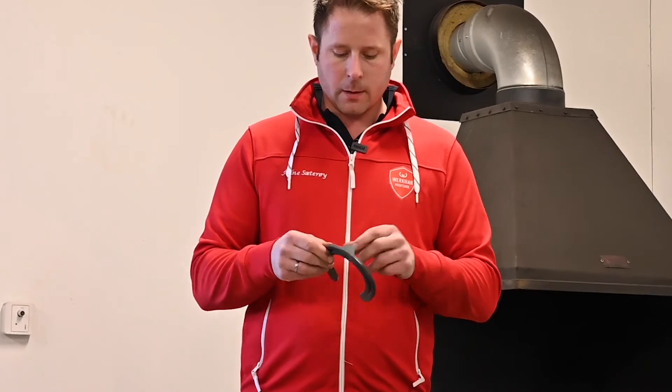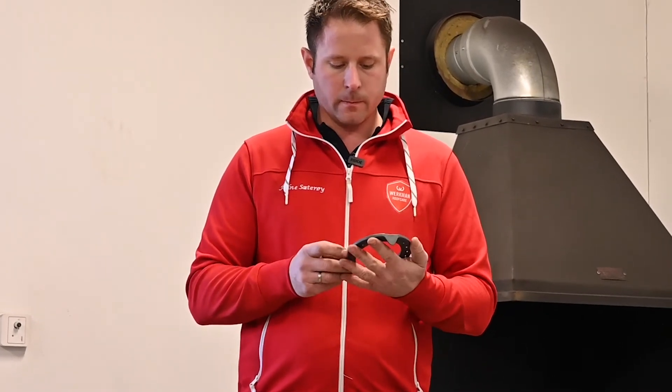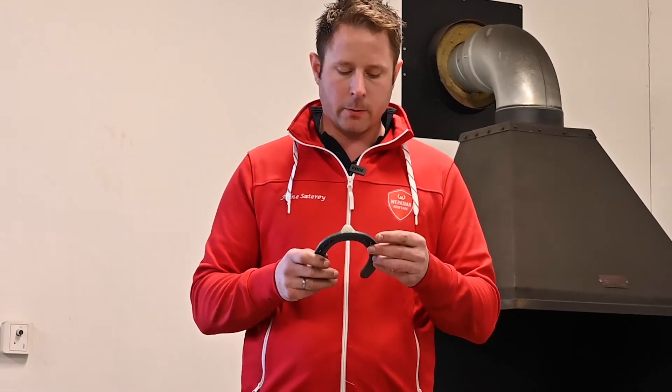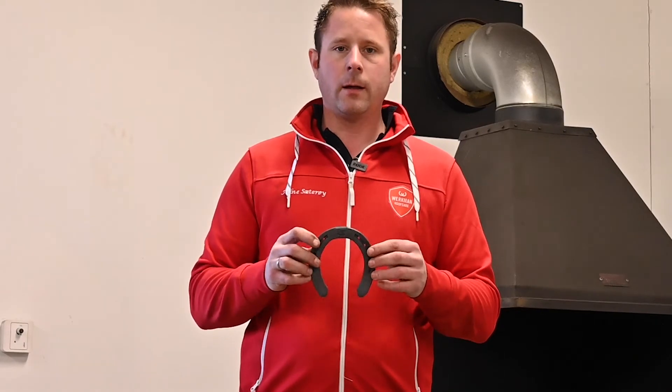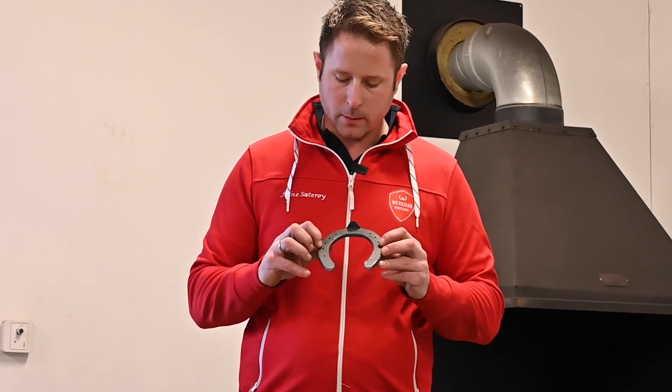I also like the fuller in the shoe — it's quite deep, so the nail goes and settles in really well. The pitch on the nail holes is also really good, and the nail holes come in the center of the stock.